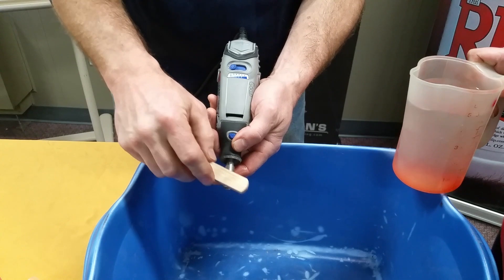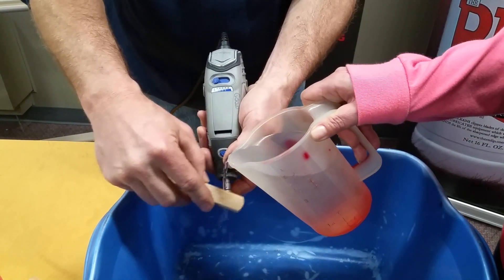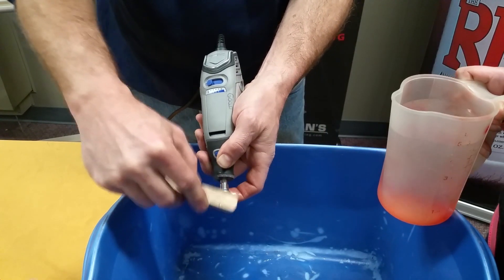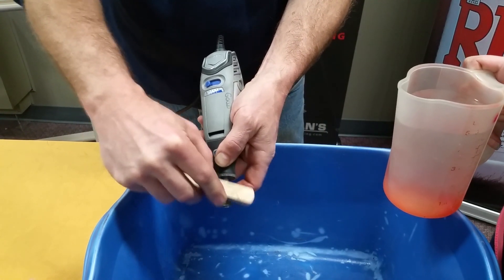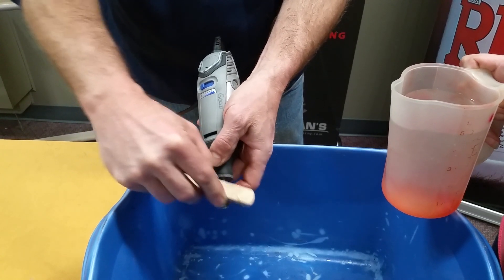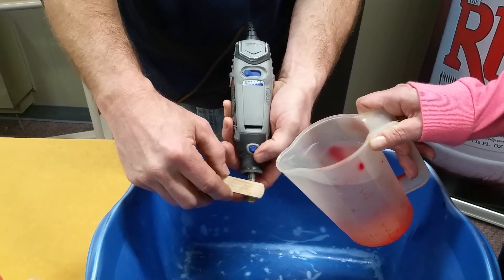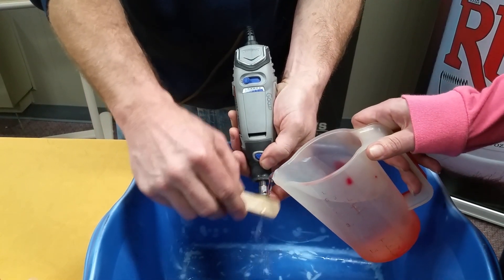Brass bristle brush — I need some water, dribble some water please. This is our imaginary sink, so we've got enough water. Water actually activates the Dynaclean. Now we're going to rinse the tool off, and we can still use the brush during the rinse process.